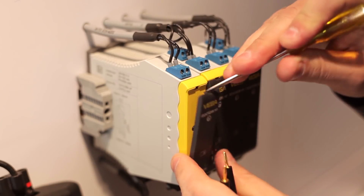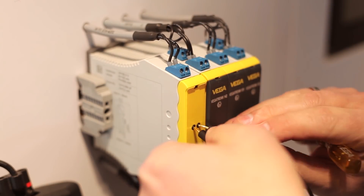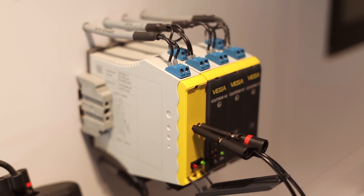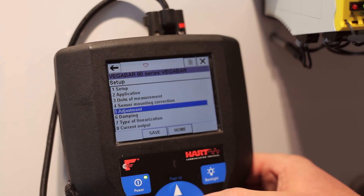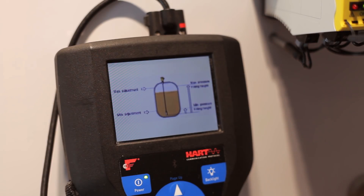Or you might want to use a HART handheld. To do this we connect via the HART communication sockets with the corresponding HART measuring loop of the sensor. Here too we reach the min-max adjustment menu via the main menu.